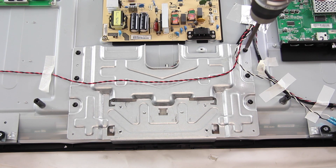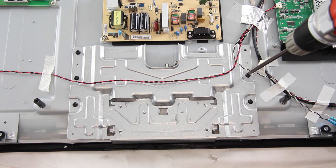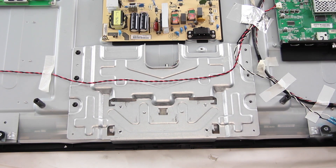The next board we are going to replace is the T-Con board. The T-Con board may be covered by a metal shield or multiple metal shields. Remove all of the screws in the top metal shield.